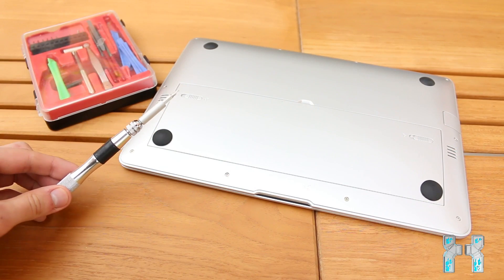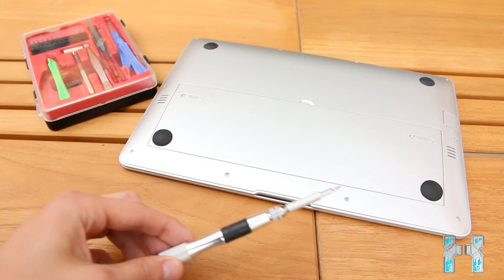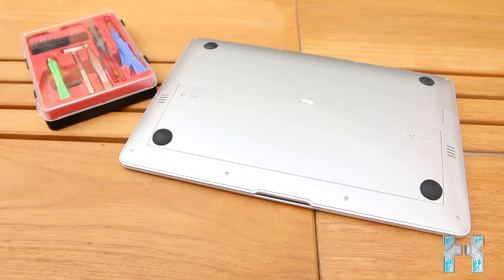Opening up this replica is really easy — all you need is a Phillips screwdriver to unscrew all those screws. First you have to remove the battery, then unscrew all the screws, and then you can raise up the back cover. And now I will remove the battery.